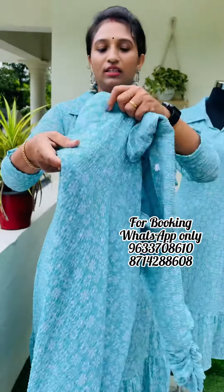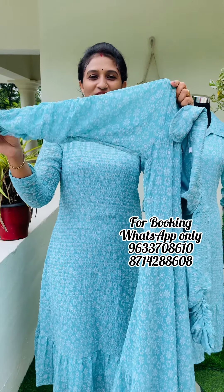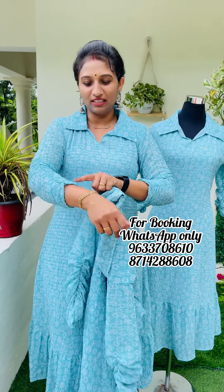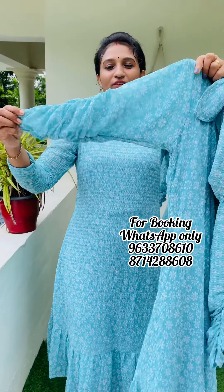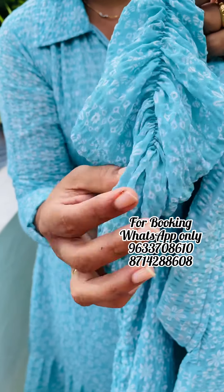Sleeve — this is elbow length, this is a full sleeve. This is an elastic sleeve.